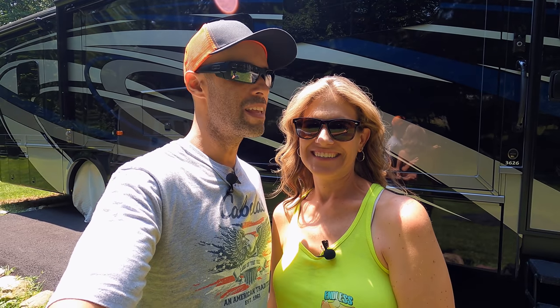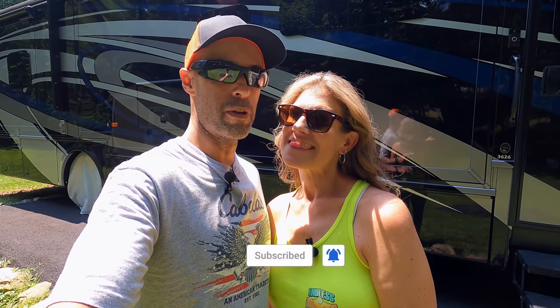Hey guys, Izzy and MJ from Endless RVing. So in today's video, we're going to be talking about what is the easiest and probably one of the most effective ways to keep your motorhome, your trailer, whatever it may be, your RV cool on a super hot day while still keeping your privacy.